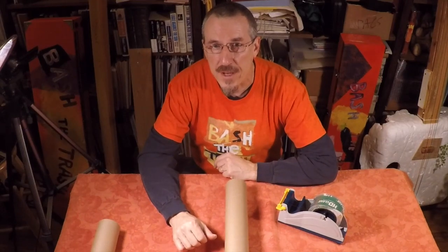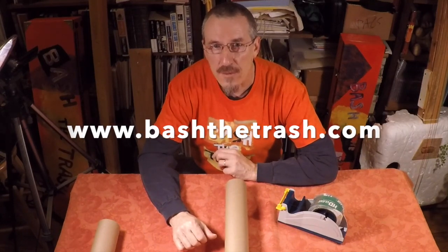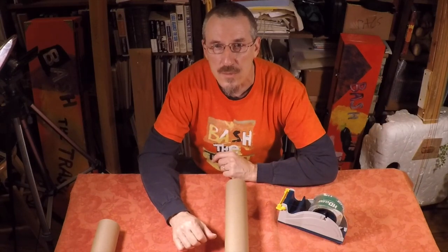By the way, you can always check out our videos and our website at www.bashthetrash.com, where we have all kinds of ideas for building musical instruments, as well as links to videos where you can see us performing and doing other things.